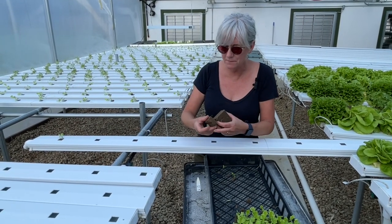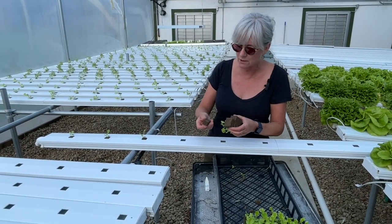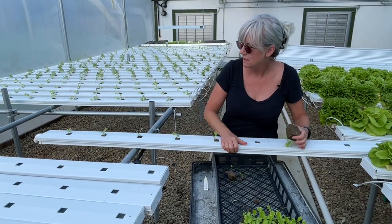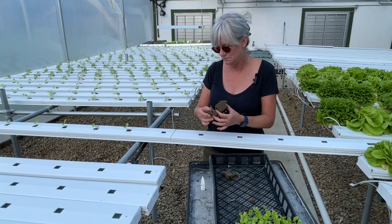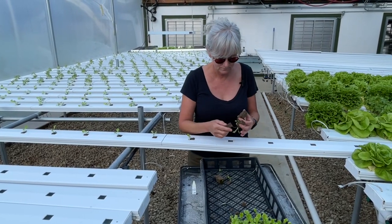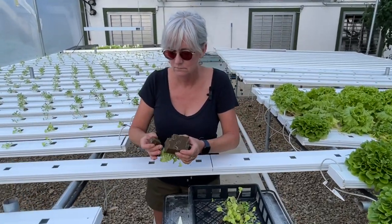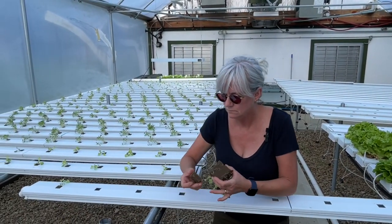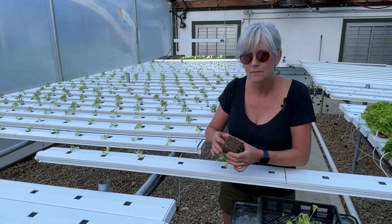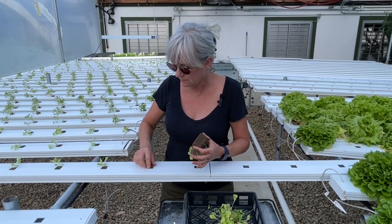Now this is Tropicana. It's a longer leaf lettuce that grows fairly quickly here in the summertime. I've had really good luck with it this summer, even in the heat that we've had. You want to make sure you get them all the way down to the bottom, otherwise the cubes dry out and you kill the little plants.